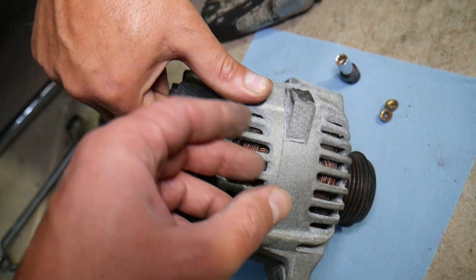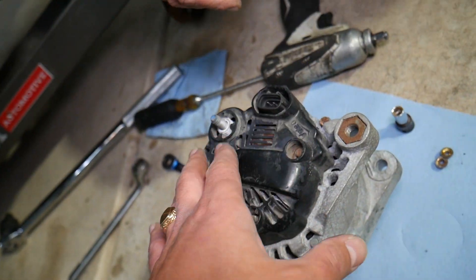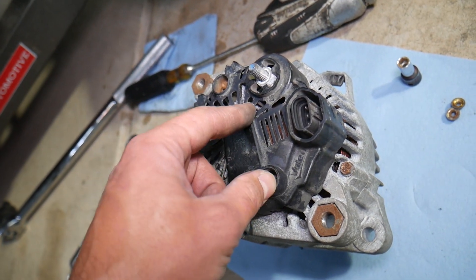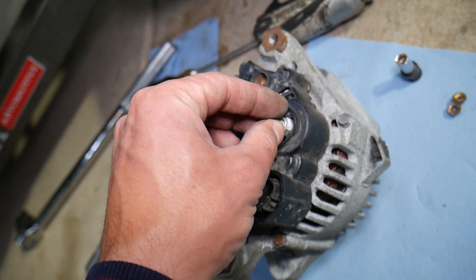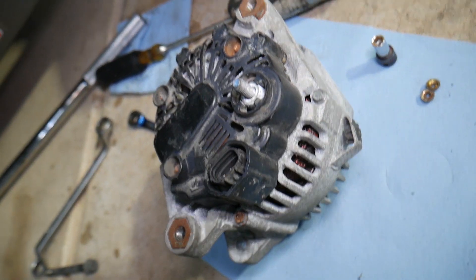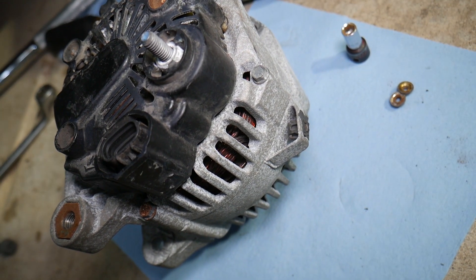When you turn the car off, everything should stop — no charging, no discharging. But if the alternator is bad, if you have bad diodes, that can cause the current from the battery, which is connected through the battery charging cable, to come back to the alternator and discharge the car battery.